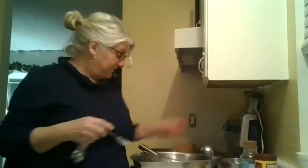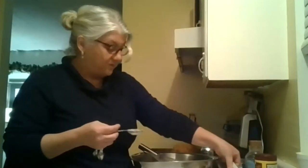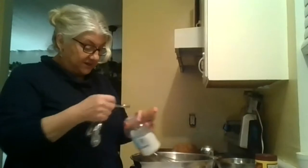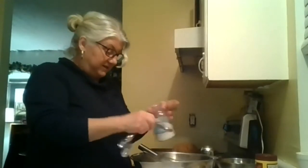Then a half teaspoon of salt — you can use regular salt. We buy it in bulk and it looks fancy in a glass container but it's just regular salt. Baking powder — these are all things people have in their cupboards already.